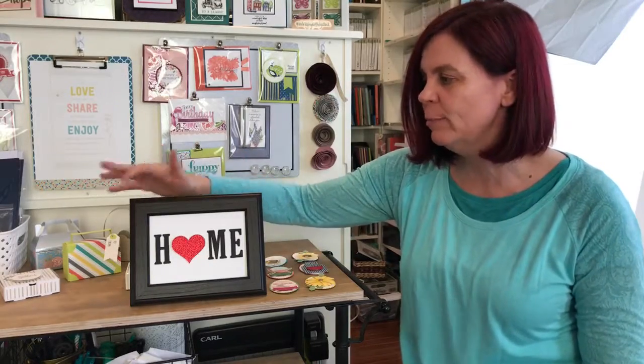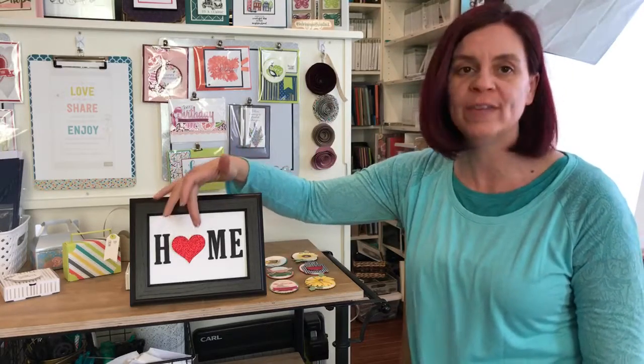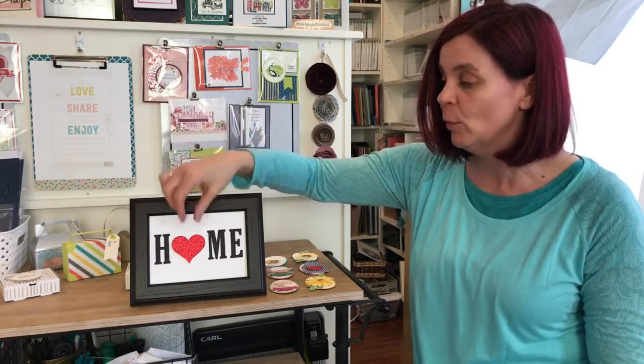The frame will actually be a little bit smaller because I couldn't get a lot of these ones. It says 'home' and we're going to replace the O with different projects. I saw this from another demo, so that's where I got the idea — I wish I would think of these ideas on my own!